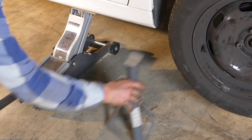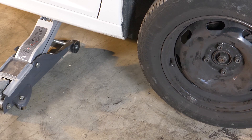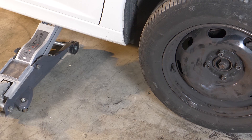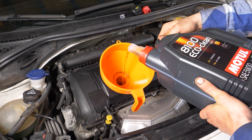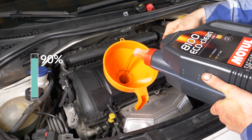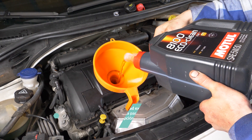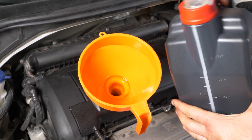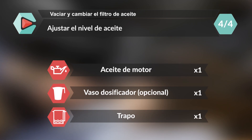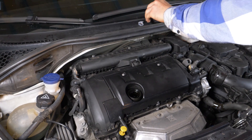Esto debe realizarse con precisión. Antes de nada, vuelve a colocar tu coche en el suelo, ya que la revisión de aceite debe hacerse con el vehículo en plano. Después, es necesario añadir aceite en el motor. Comienza poniendo el 90% de la cantidad recomendada. Esto te permitirá guardar un margen correcto para ajustar el nivel de aceite. Puedes encontrar la cantidad exacta de aceite recomendada para tu coche en la descripción del tutorial. Cierra el tapón de llenado.